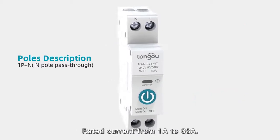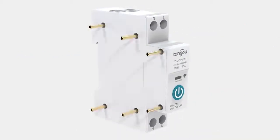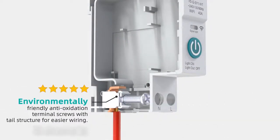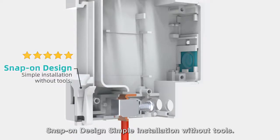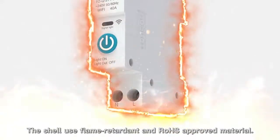Rated current from 1A to 63A. Environmentally friendly anti-oxidation terminal screws with tail structure for easier wiring. Snap-on design allows simple installation without tools. The shell uses flame retardant and RoHS approved material.